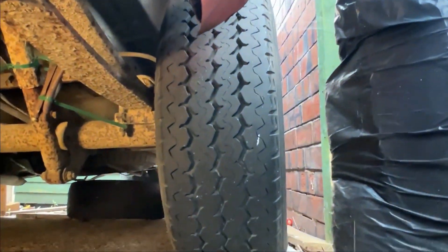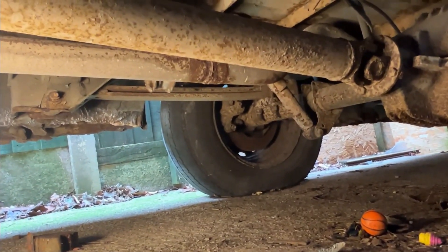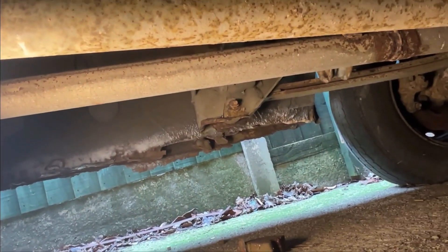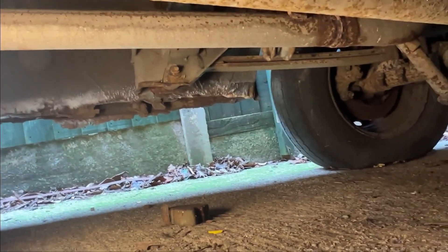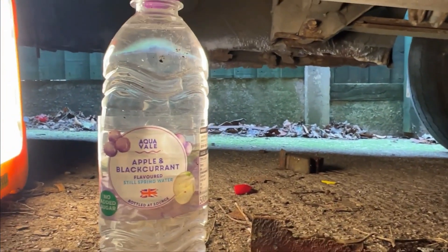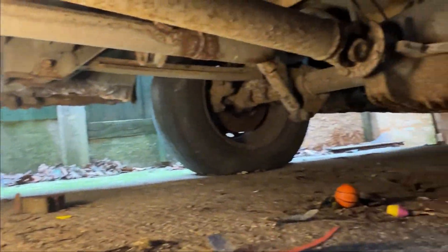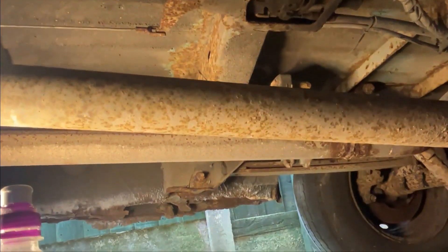I think there's only one decent tire on this vehicle. I'm going to jack this up a bit more so I can get my belly underneath it, get down on the ground with some protective goggles, and start cutting. Let's get on to welding and cutting.